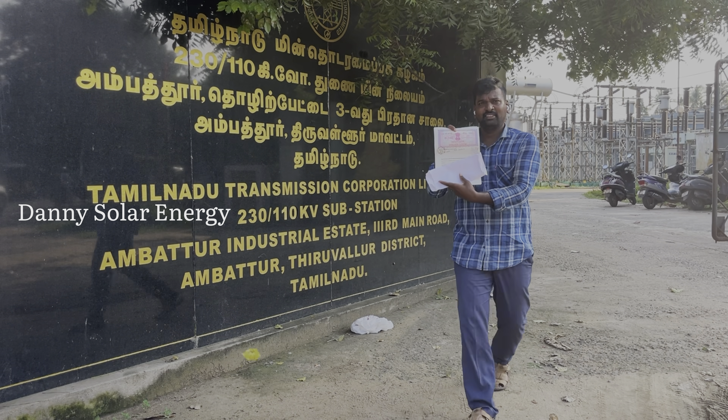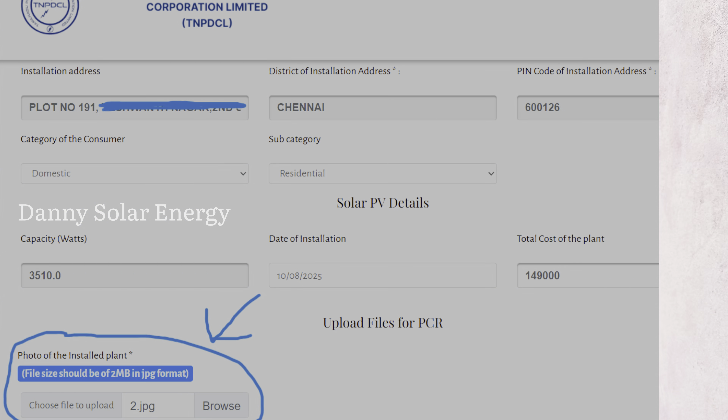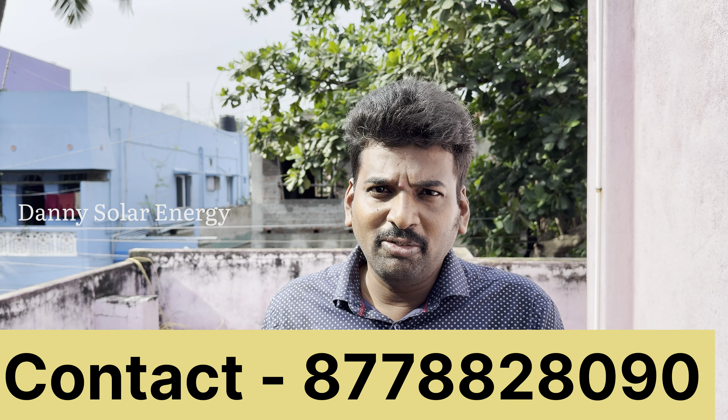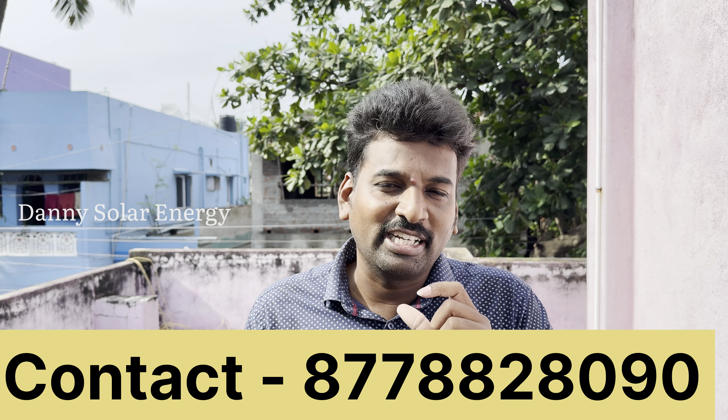The solar panel is installed. It's a process. The inspection and net meter process is a photo upload process. In the photo upload process, if you have installed a non-DCR solar panel, you tell the photo upload. If you have installed a DCR solar panel, you tell DCR. If you have a DSR, you can tell the DCR.